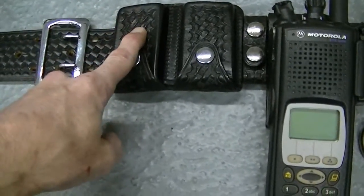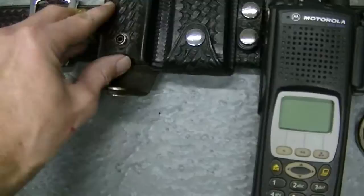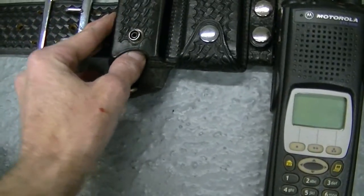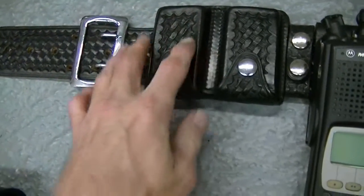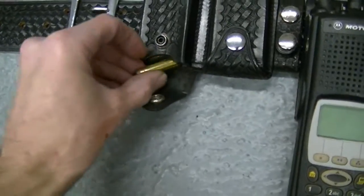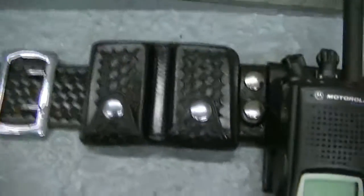Before I go, the dump pouches here — Bianchi actually came out with inserts, and I think Safariland did too in the early 80s, late 70s — plastic inserts to keep your cartridges from binding as you try to reload. And then they finally went to speed loaders and got away from that. I've got one here that is actually a single dump pouch. They made these hinged as well.